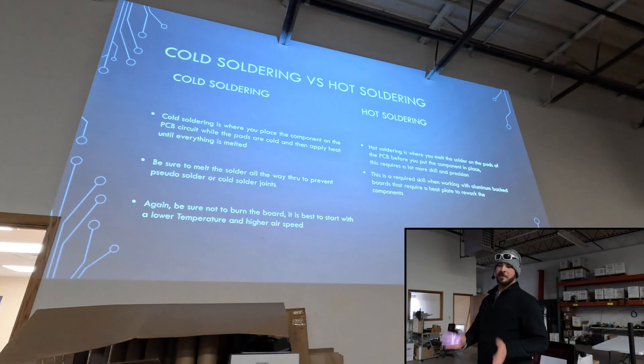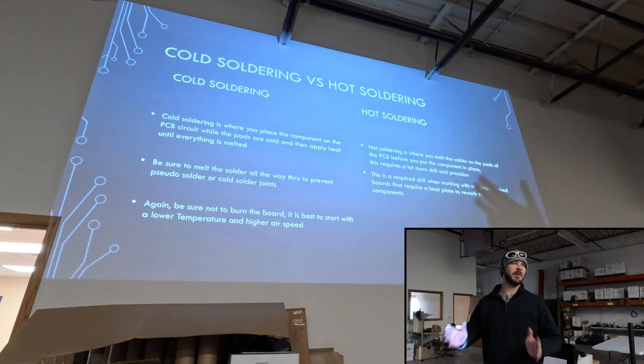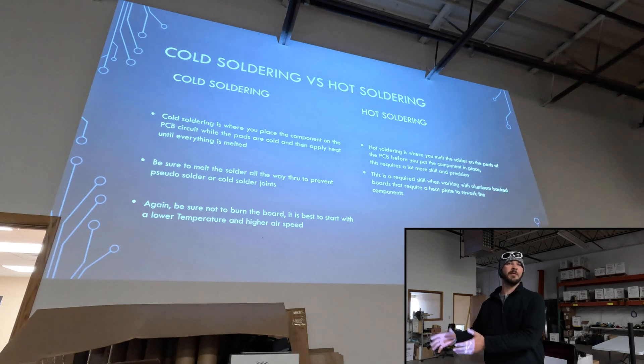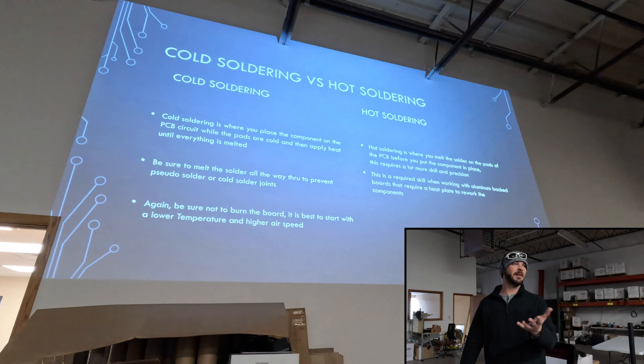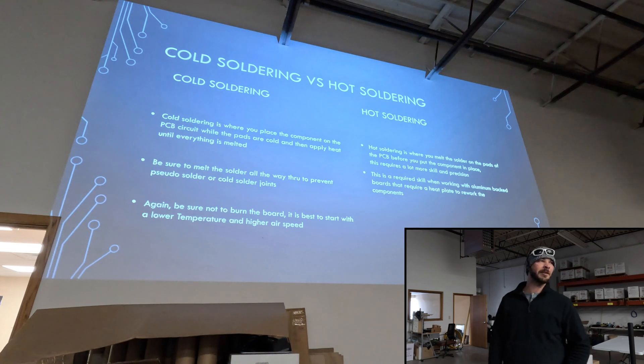There's a really big difference between doing cold soldering and hot soldering. You want to get into practice with doing more of the hot soldering. You can bring the board's temperature up to temp and then put the component down — maybe do a little tack solder, heat it some more. That just makes it so it's not so stressful on the board or the component, especially once you start doing heat plate work.